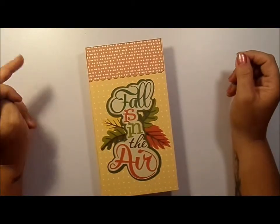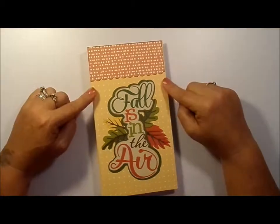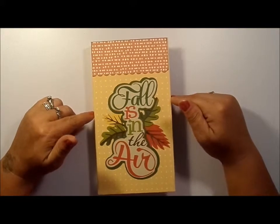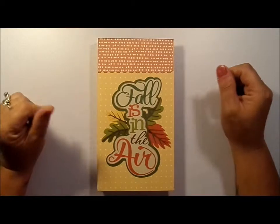Hi everybody, this is Audrey from Creative Creations by Audrey, and today I'm going to show you a little waterfall folio that I made for this fall for when I take my girls out nature walking and possibly apple picking.